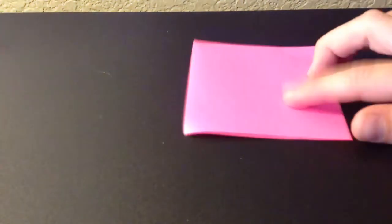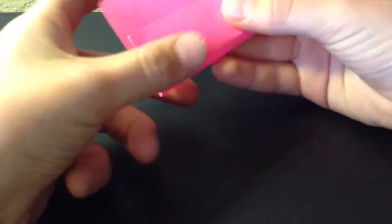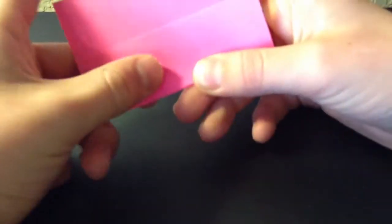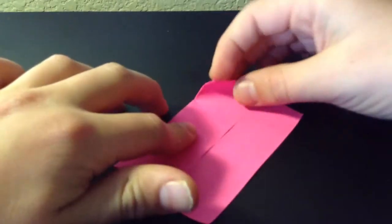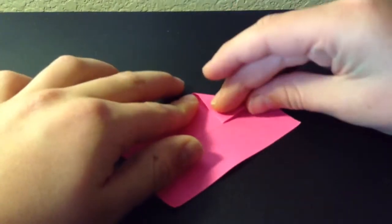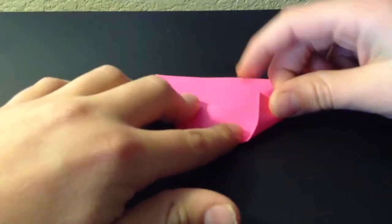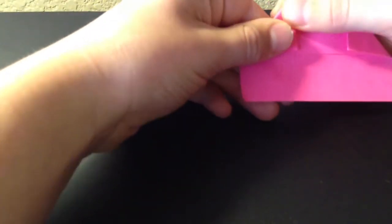First we're going to start off with the hat. For the hat you only need one piece of origami paper, and you're not going to fold it completely in half but kind of like if you folded it again it'd be in thirds. Once you have that, you're going to flip it over, take the corner, fold it to the edge, and then do the same thing with the other side. You should have something that looks like this, and neat lines really help.